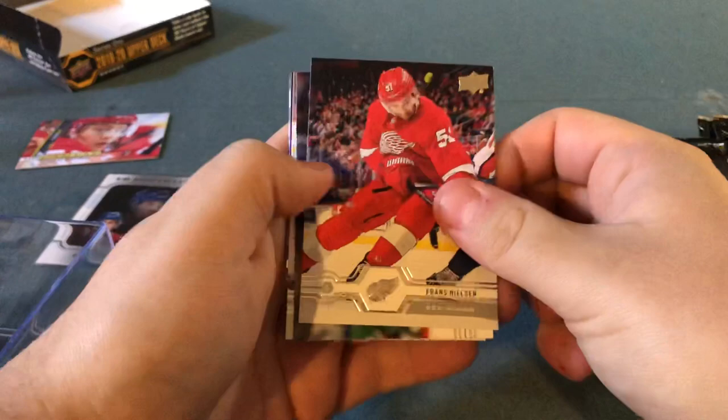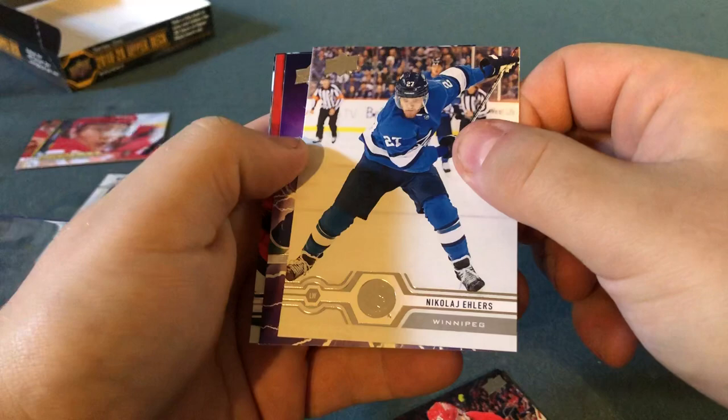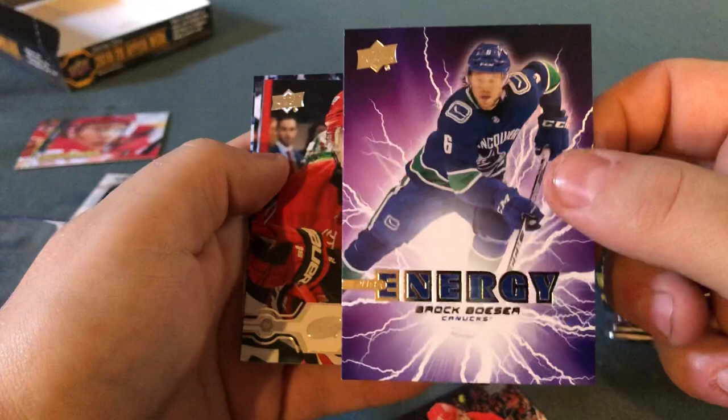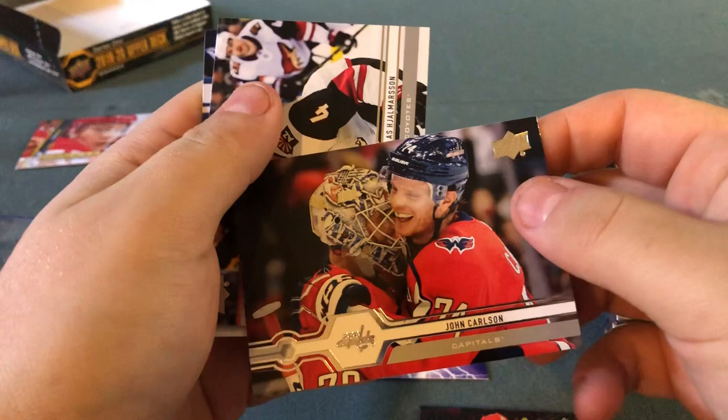Frans Nielsen, Dougie Hamilton rocking the Hartford Whalers swag, and Nikolai Ehlers with a Pure Energy card. Brock Boeser — I really like this card, I like the lightning in the background and the player in general. He's doing really well for the Canucks right now. What's not to like? I'll put him in a sleeve. We also got Nita Ryder, John Carlson — who could win the Norris this year — Nicholas Jomerson, and Braden Schenn.